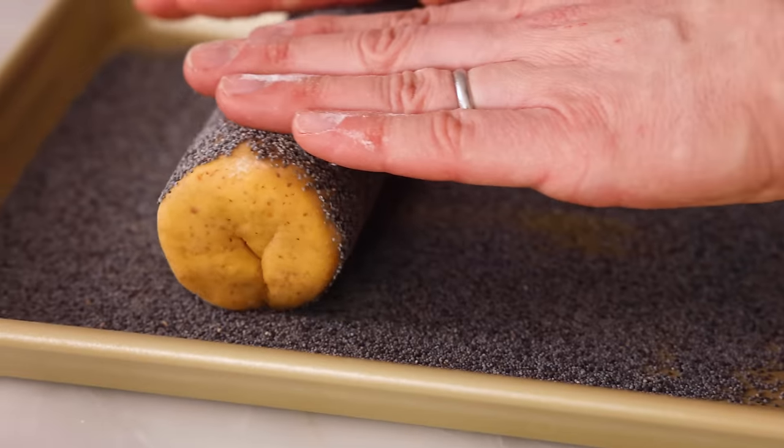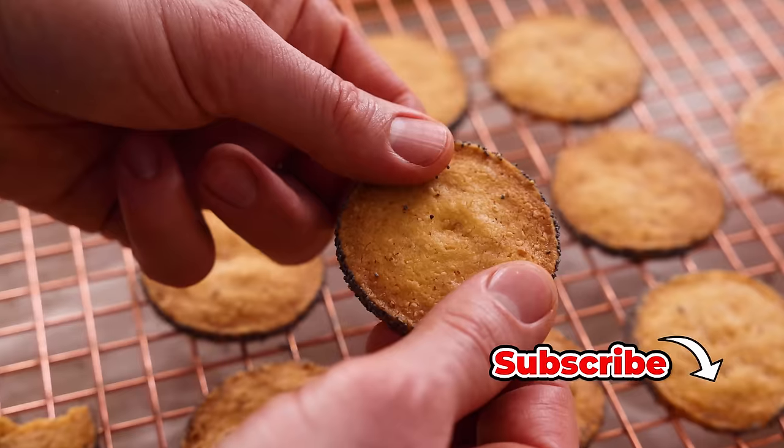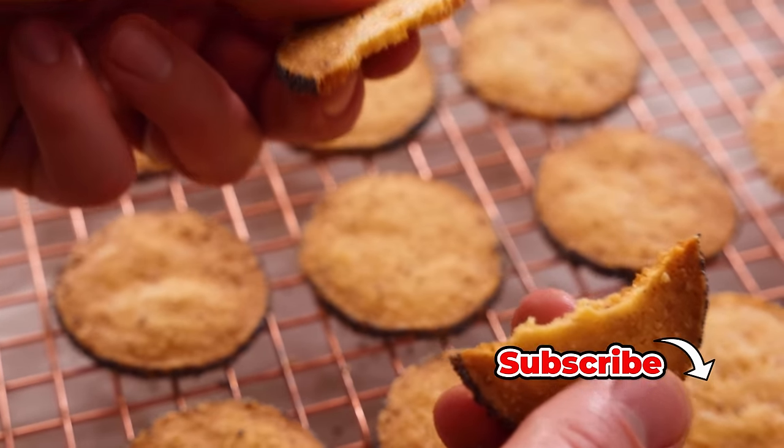Hey, I'm John Cannell, and today on Preppy Kitchen we're making some incredibly delicious smoked almond cheddar wafers. So let's get started.